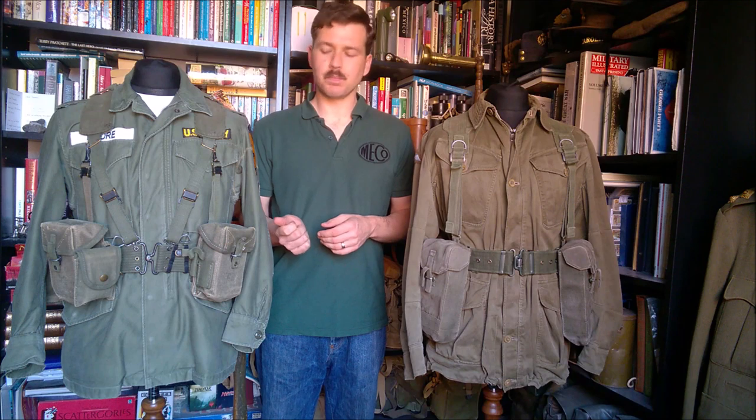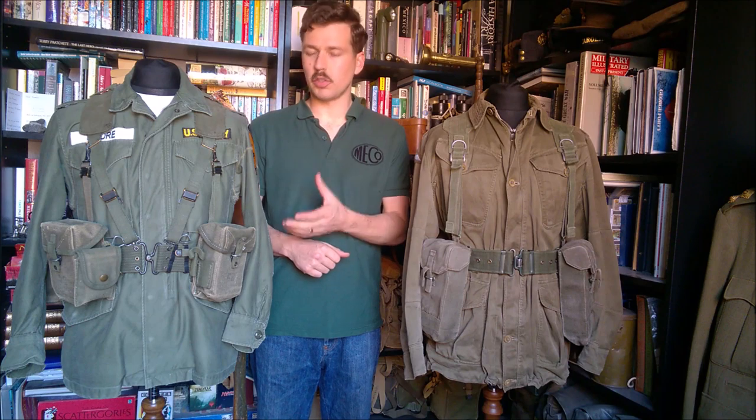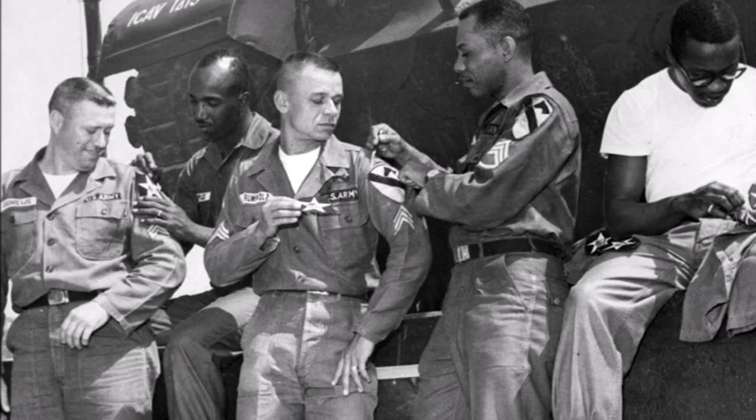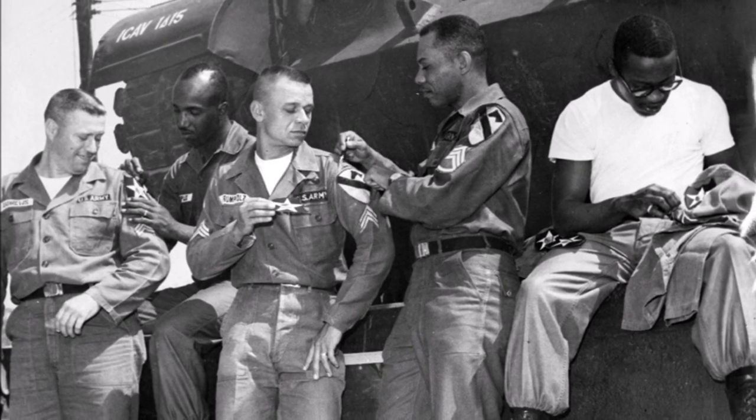Just before we get into the main part of the video, I'll talk briefly about the two uniforms. On my right, your left, we have a US M1951 field jacket, badged up to the 1st Cavalry Division — a specialist in the 1st Cavalry Division. The era we're looking at is around 1960, with both sets of equipment pretty much in their first-issued configuration. So a specialist for 1st Cavalry Division in Korea.